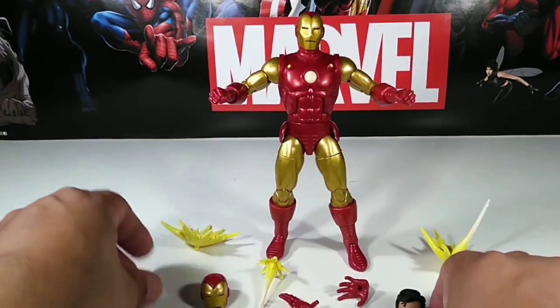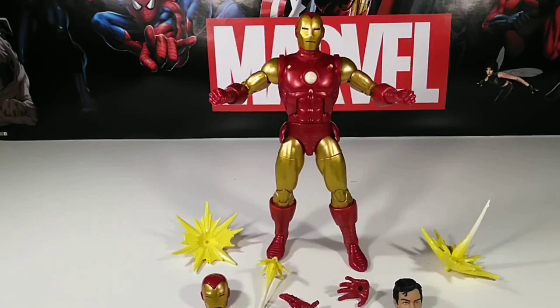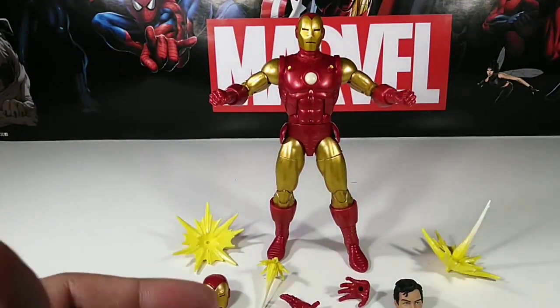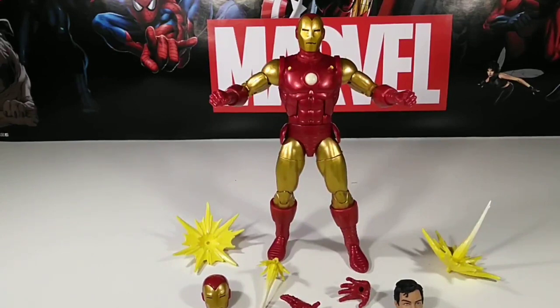This one is a real great addition to your collection. I believe I found it at Target — well, actually my little daughter found it for me. She said, 'Daddy, look at what you wanted!' She's a great toy hunter! Anyway, let's get into Beta Ray Bill.